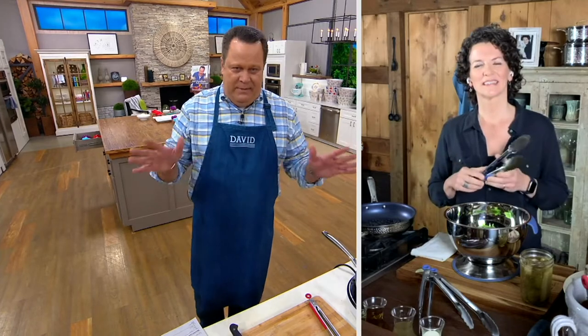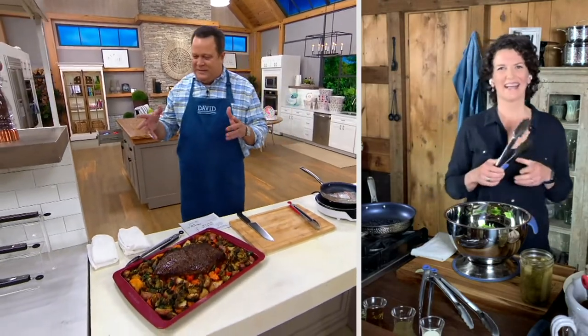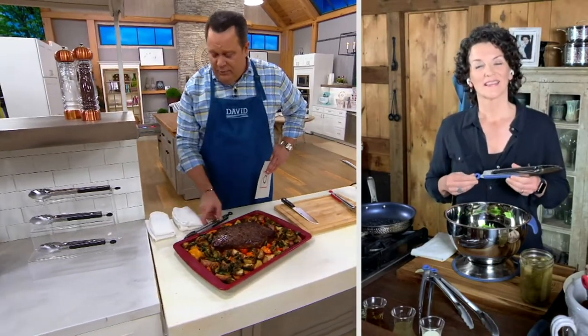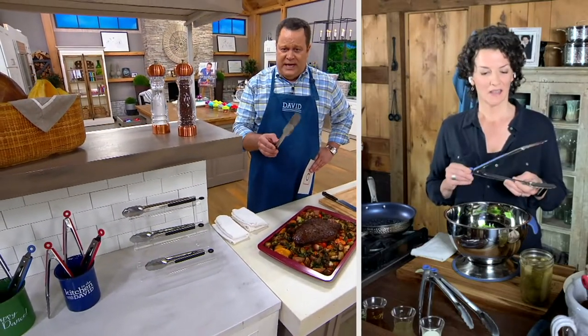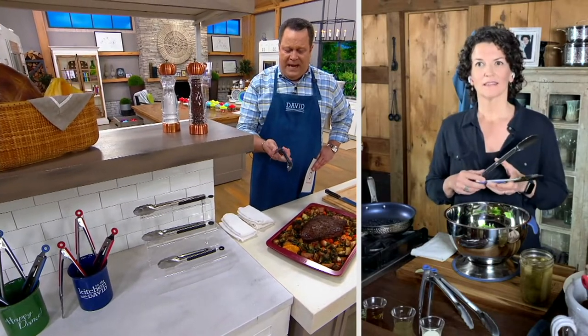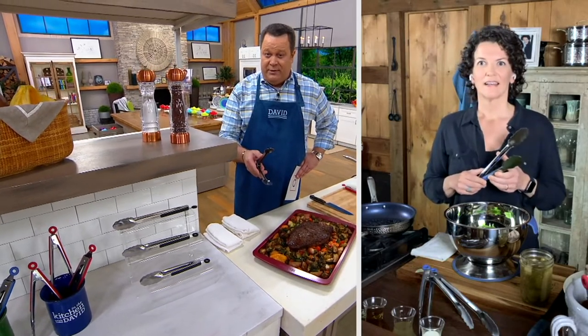When Meredith was here at QVC — and she was here for many, many years — all of our prep chefs will say they're not at all surprised that Meredith brought tongs to QVC. She loved working with tongs, she loved cooking with tongs. Tonight, Meredith, I know you so well. I know that this was something you did not just draw and let someone interpret. You really checked and tested these because they're made of stainless steel, they've got soft grip handles, they're really durable, and you brought us three sizes in one order. Is that correct?